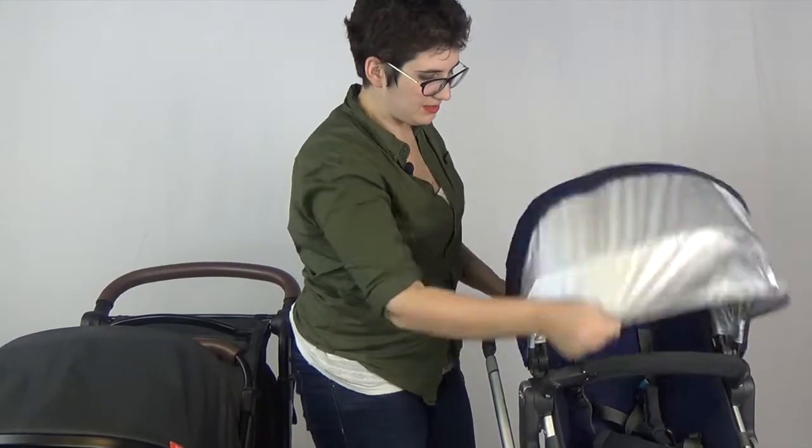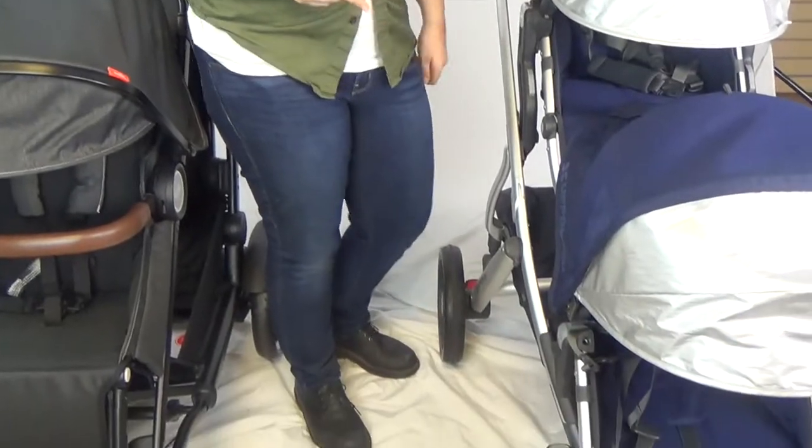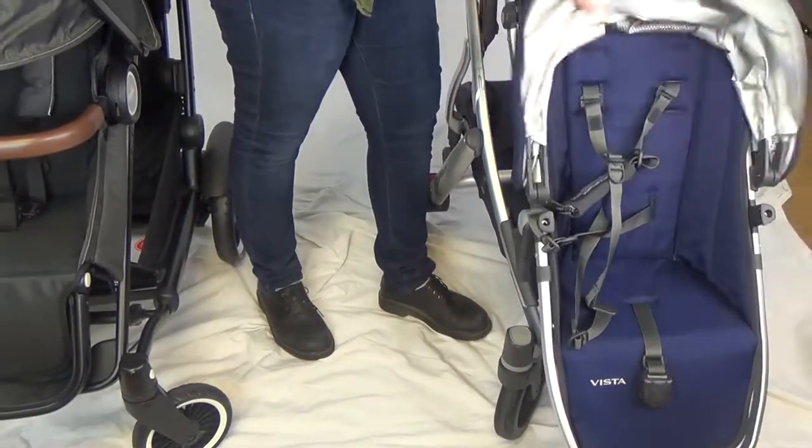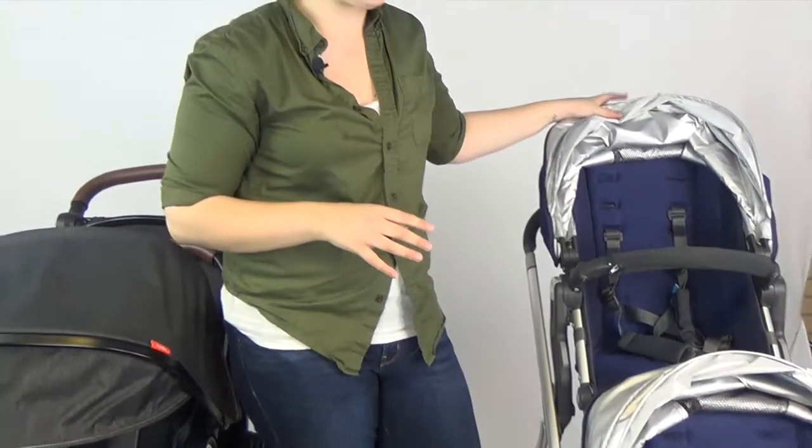We are going to raise the seat up and the second seat goes down here. Just a quick note — these two seats, while they look identical, are not identical. This seat will hold up to about 40–45 pounds; this seat will only hold up to about 35. That means that potentially if you have a three-year-old who still wants the stroller but you have a newborn, you may have to put your newborn down below with the bassinet and have your toddler up here.